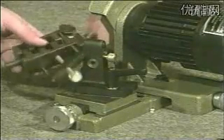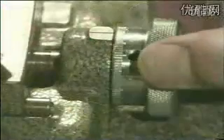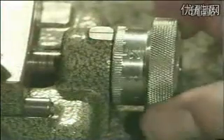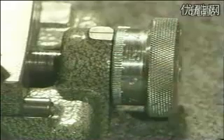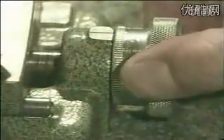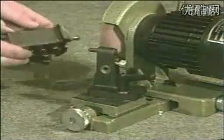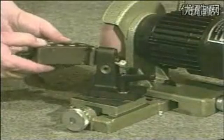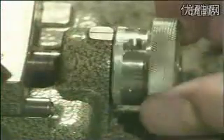Grind the first cutting edge of the drill bit by swiveling the clamp up and down. Turn the front feet towards the grinding wheel until the first side of the bit is completely done. Note the actual scale mark on the knurled nut and feed backwards.